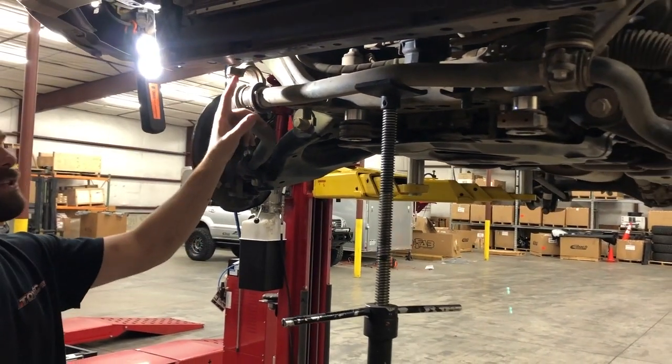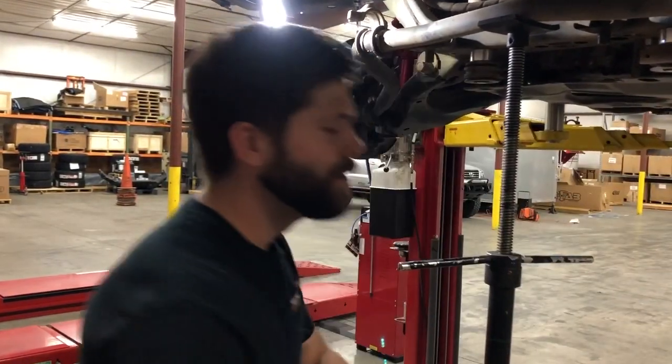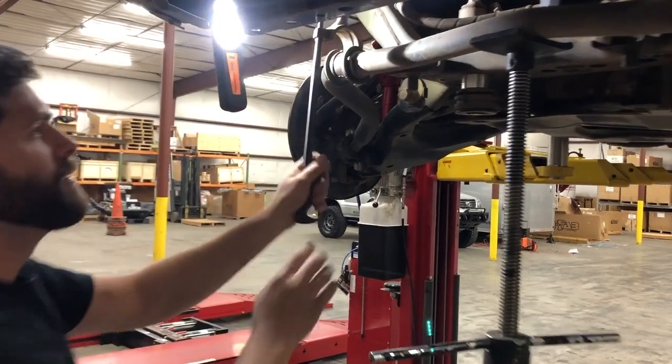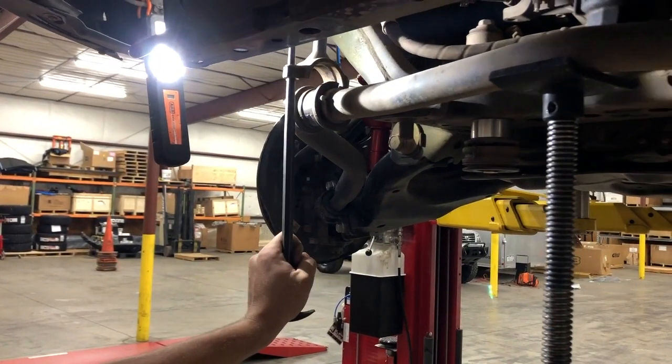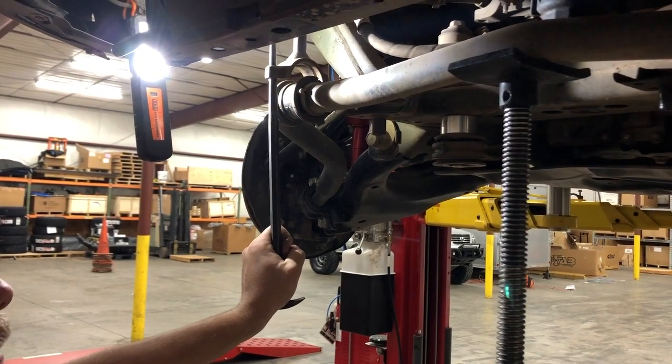Stick it in there and force that arm backward. Then continue to move the sway bar up into place.